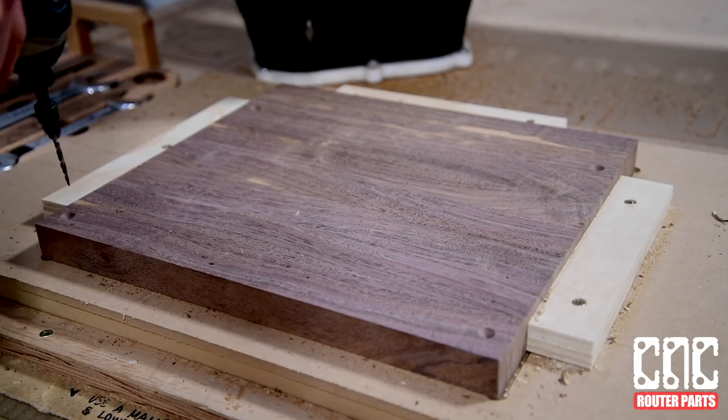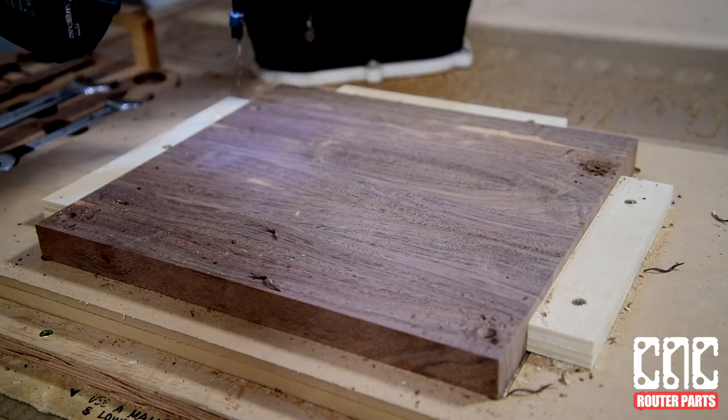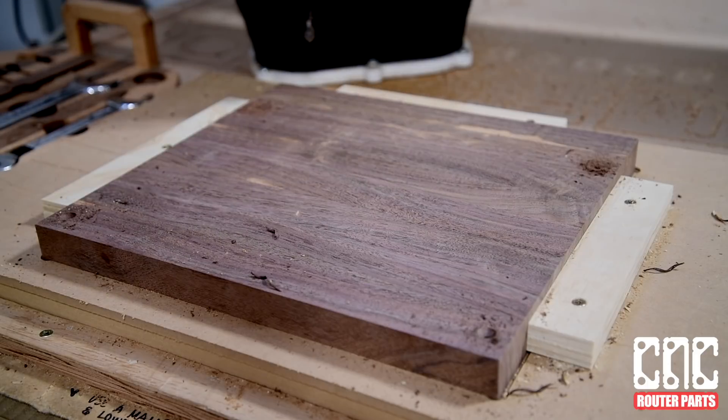Now we can finish drilling these holes by hand and screw in the metal fasteners, knowing that with their precise placement, there isn't any risk of our router bits hitting the fasteners. And then we can run the rest of our program.